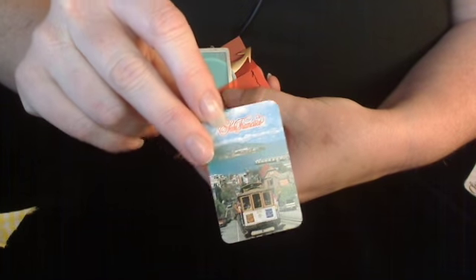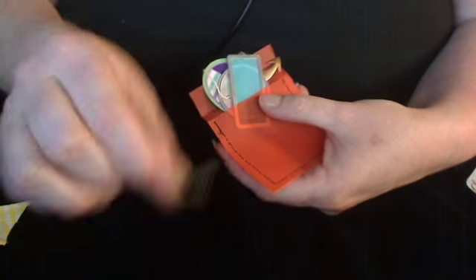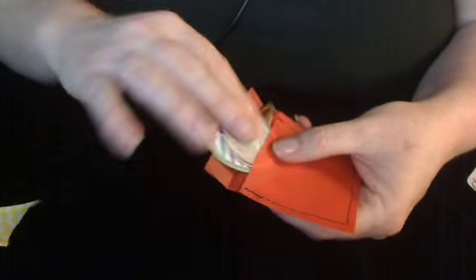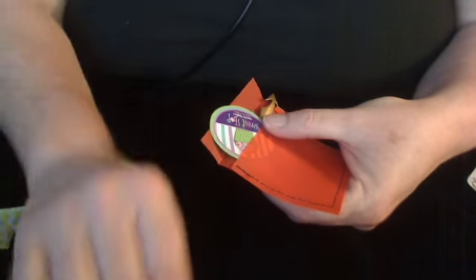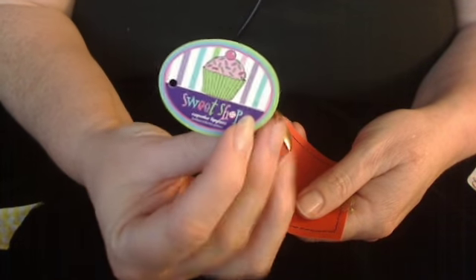And then for my vellum pouch, I have a little tiny playing card from San Francisco, a teeny-weeny key, a couple of vellum tags, a tag from a lip gloss that I had years ago — it has a cupcake on it — a little green plastic leaf, and a little metal arrow.